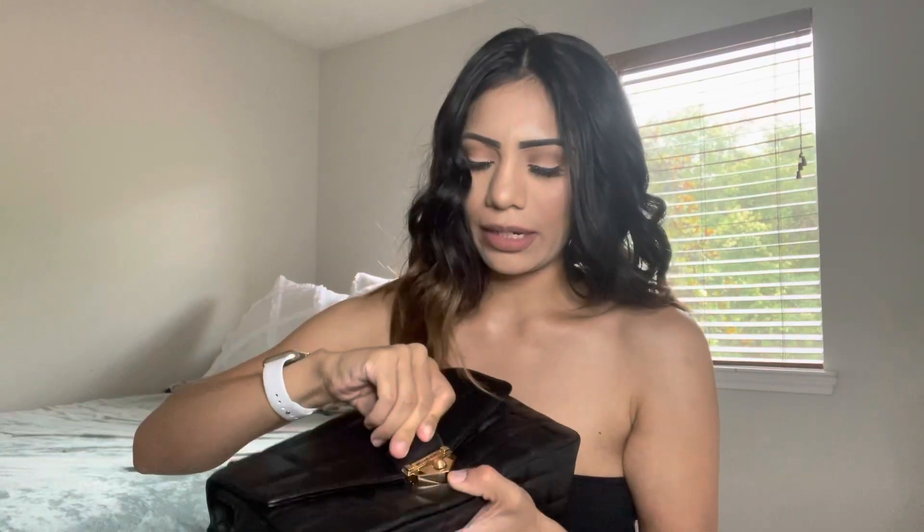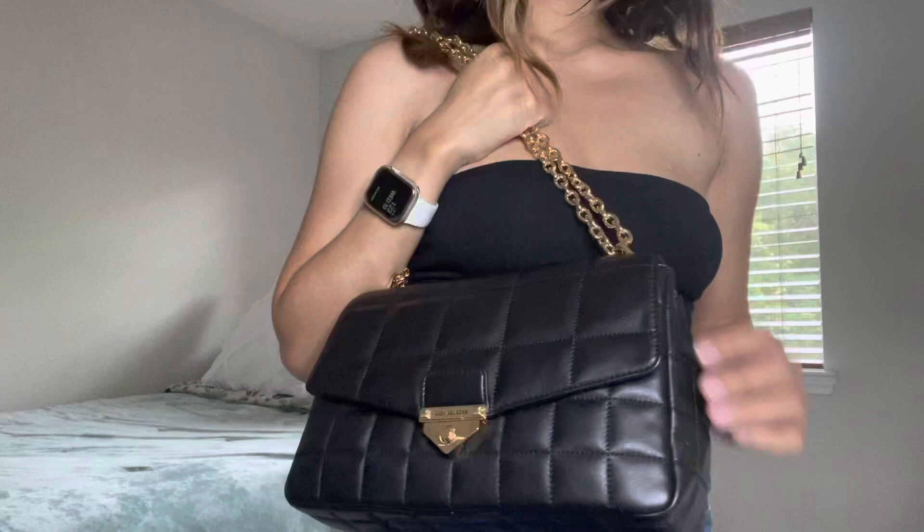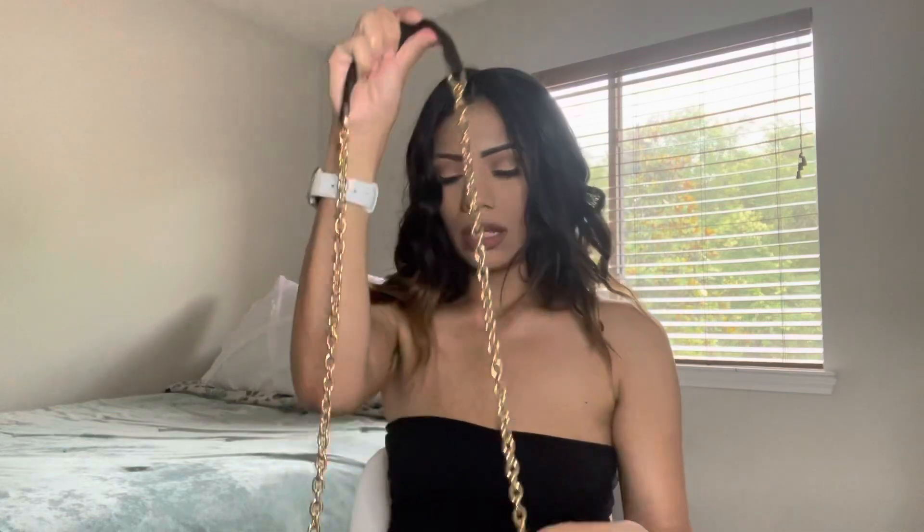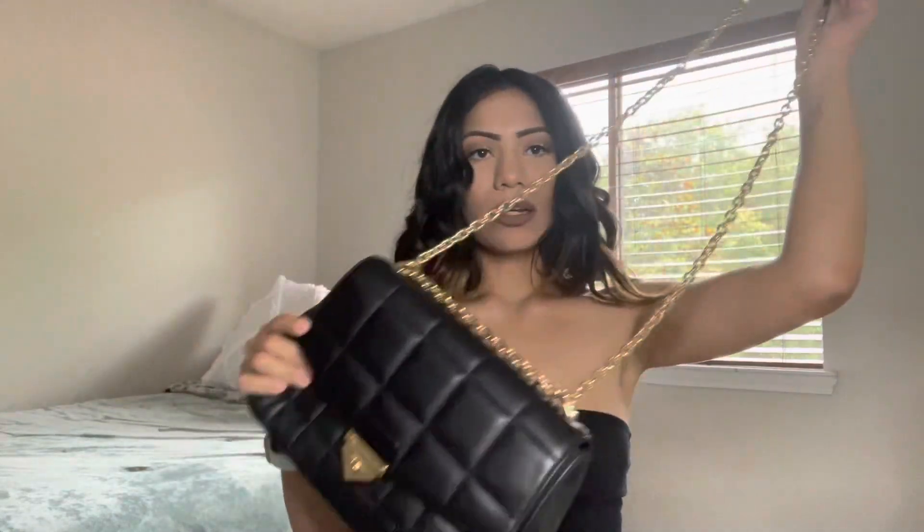I needed this bag and the sale is amazing. I got a good discount — the price for it was the same as buying the regular large Soho. What I also love about this bag is that you can carry it as a shoulder bag or as a crossbody, and it just looks so nice.